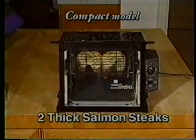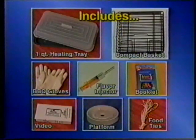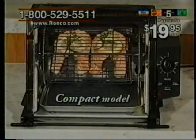You can do two thick mouth-watering healthy salmon steaks. And it comes with all these accessories. It currently sells for only five easy monthly payments of only $19.95 plus S&H. And you can order it right now.